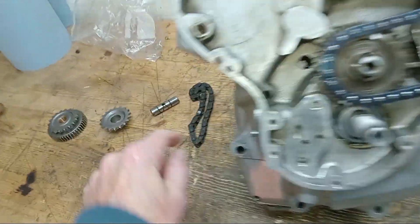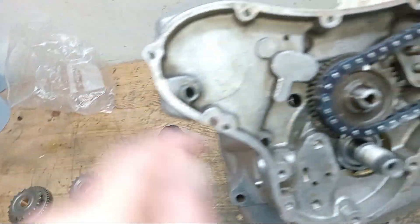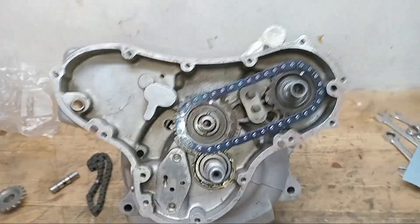So then I put on a new intermediate shaft. The reason I didn't change the shaft to begin with is because the thing was running eccentrically.